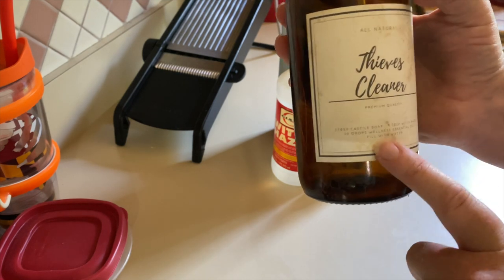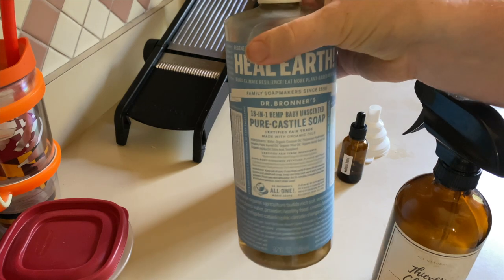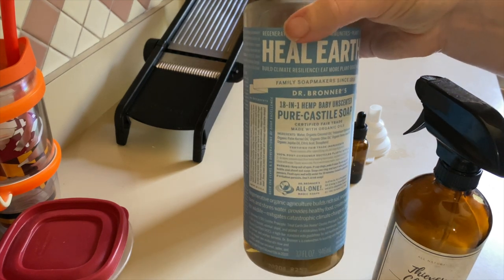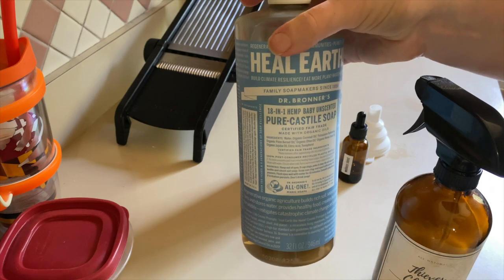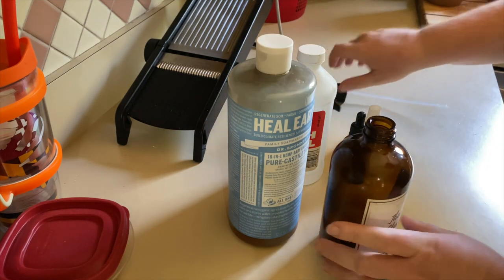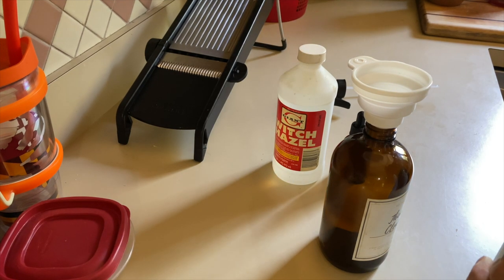So the first thing I need is two tablespoons of Castile soap. I use the unscented Dr. Bronner's — you can get this online, I'll link it below for you as well. I suggest always using a funnel or you'll end up with a mess. So two tablespoons of Castile soap.